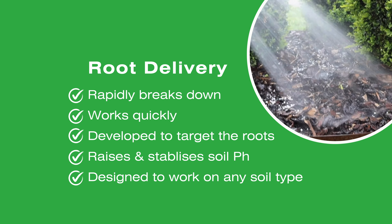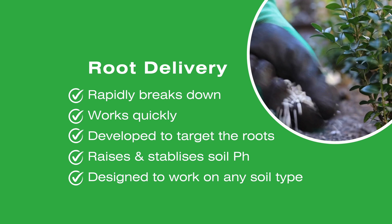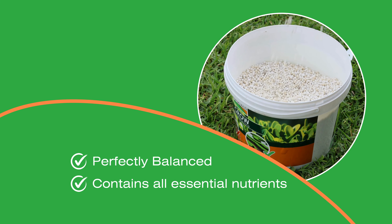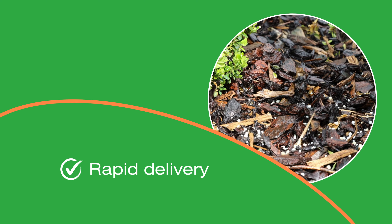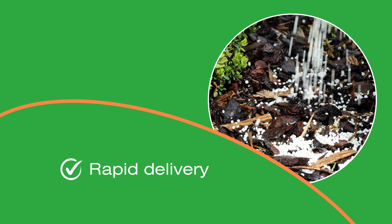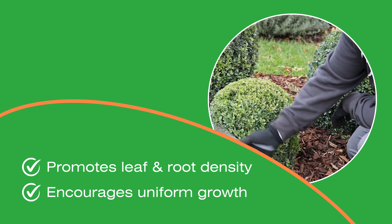Once the product is watered in, it rapidly breaks down and starts working quickly, developed to target the roots whilst raising and stabilising the soil's pH. Rest assured, it's designed to work on any type of soil. A perfectly balanced nutrient profile provides peace of mind that your Buxus is getting all the essential nutrients to quickly grow full and strong. The fast breakdown allows quick release of the nutrients and rapid delivery to the roots, getting straight to work feeding your Buxus and enriching the soil. You'll save time and energy on trimming and shaping as Top Buxus Grow promotes uniform growth in leaves and root density.